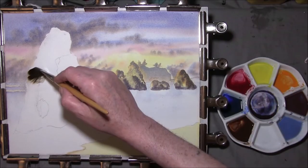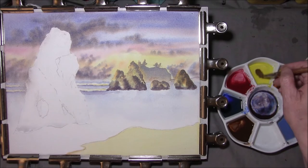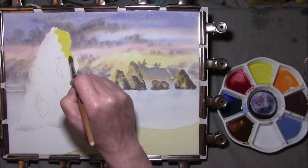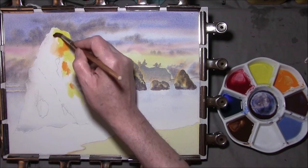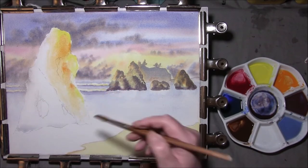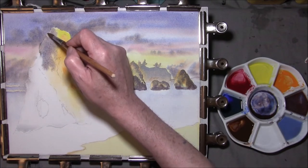I'll wet this one and take the masking fluid off around that hole in the rock. Taking some of the yellow, quite strong, and add this in just on this edge to make it appear as if it's catching some light. Some of the cadmium orange as well, adding a little water to it. Some of the sky colour along the back here: cobalt blue and some crimson, a little burnt sienna.